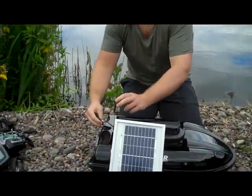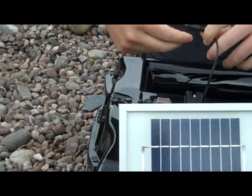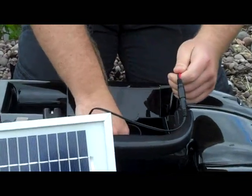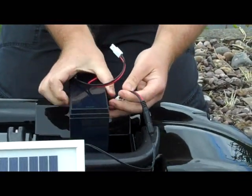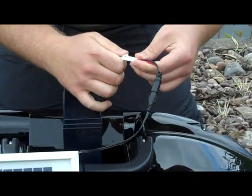Now you can charge the battery directly through the bolt using the power input at the back. I would always recommend to use the adapter and charge it directly to the actual battery itself. The reason being is, if you get a really hot day and the sun's really blasting,